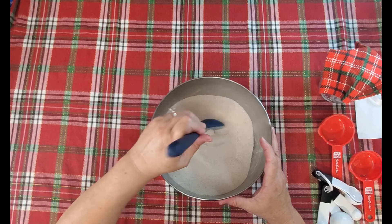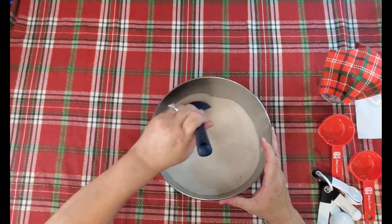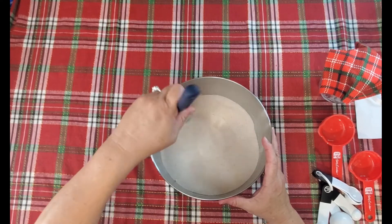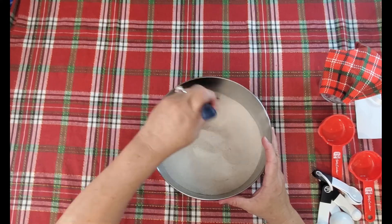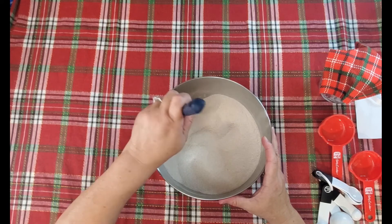This smells great, and if it gets cold outside and you want a warm beverage, this is wonderful. One of my favorite things to do while I'm wrapping Christmas presents is to sit down in front of It's a Wonderful Life and drink my spice tea.